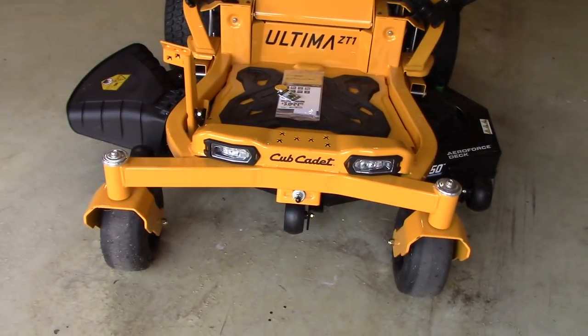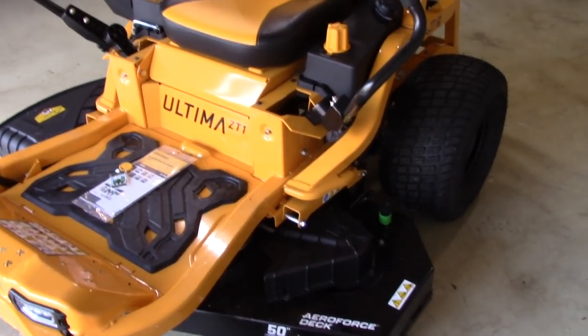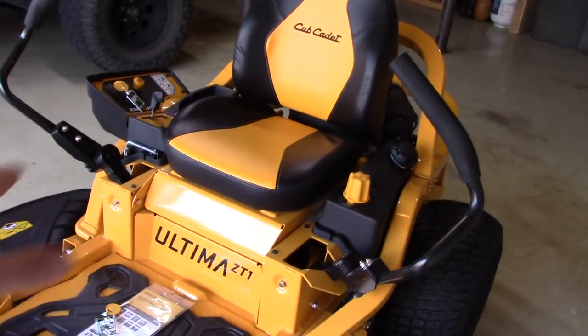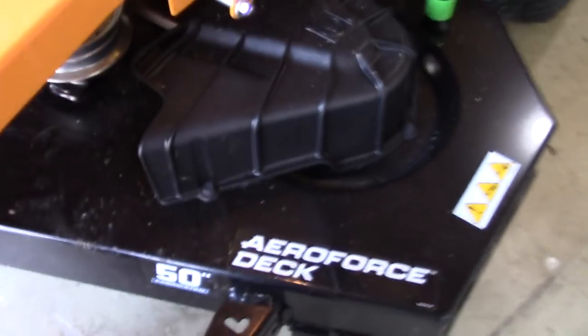I've mowed twice with this thing and I'm a fan — this is the first zero turn I've ever owned. It is incredibly smooth. I've driven some that are real jumpy with the handles, but this one, like I said with dual hydrostatic, is very smooth. It does have the 50-inch fabricated deck.